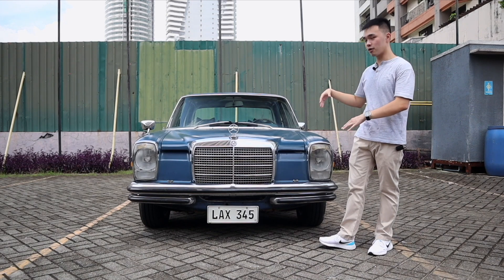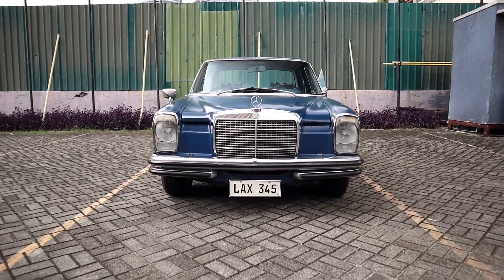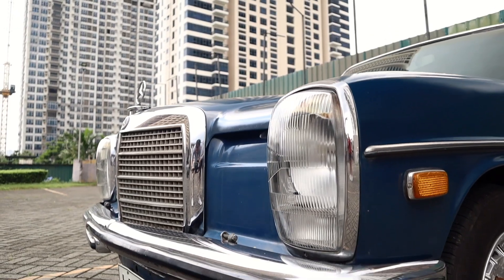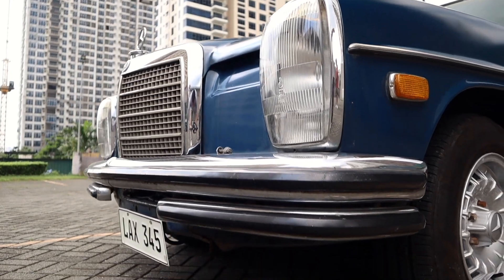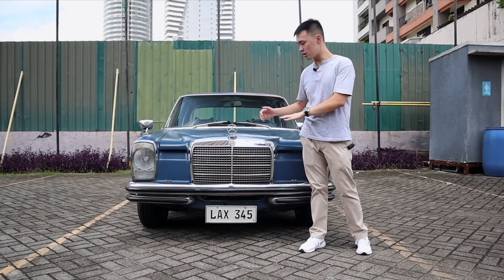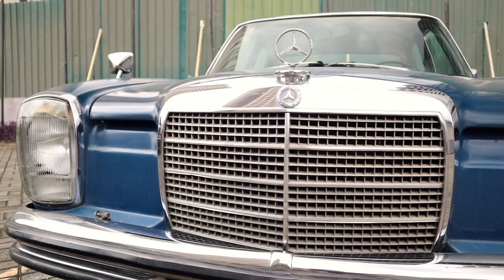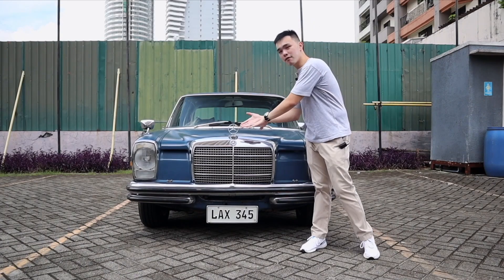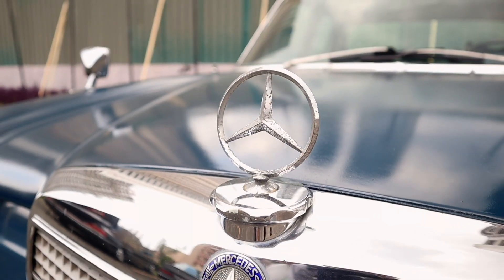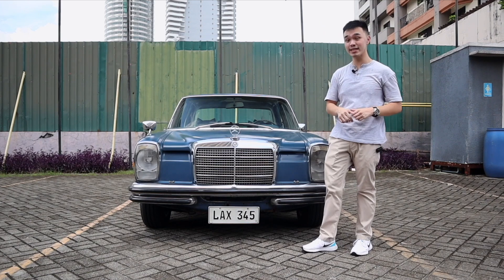Here at the front, the first thing you'll notice is that Paul Bracq's beautiful design really does show with this one. You have vertical headlamps and a hood that tapers off just below the upper section. Since this is a pre-facelift model, you have a grille that is a little bit taller but narrower. Then of course more of that Paul Bracq design just below your Mercedes badge.